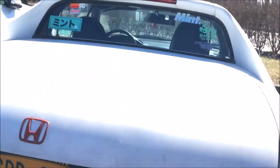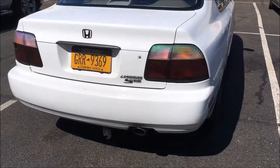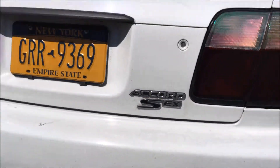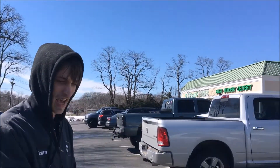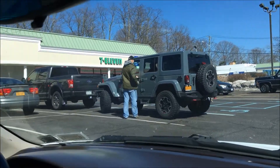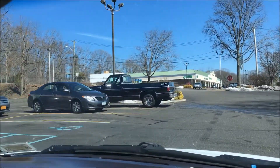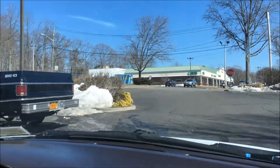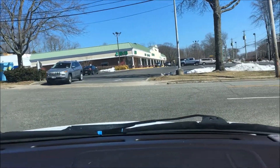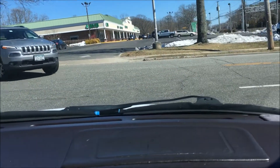We're dropping it down more in the front — probably another inch this weekend. Nice. Some nice cars around our little town that we won't say where it is — unspecified shitty location.